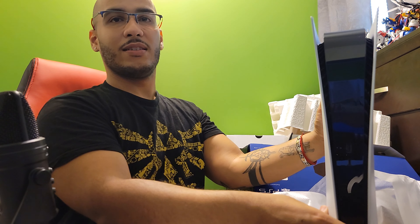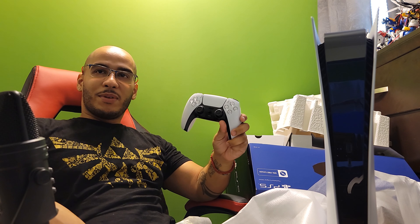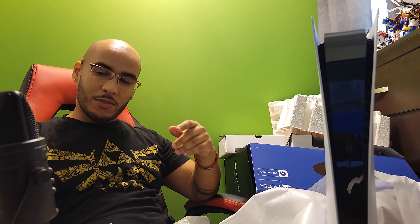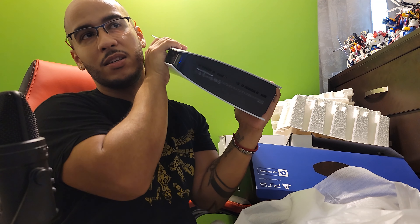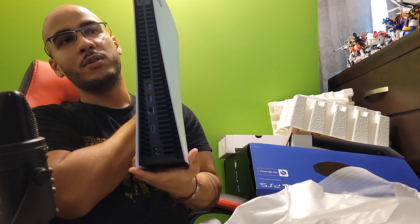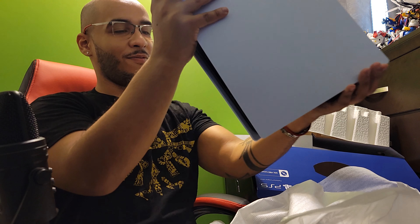Wow. Gonna test this thing out, see how it is. And look at this mess, I'm just like stuck in a mess now. PS5 DualSense controller of course, feeling nice. Console. That's good plastic, feels sturdy, doesn't sound creaky. I like the vents in the back — they look pretty cool.